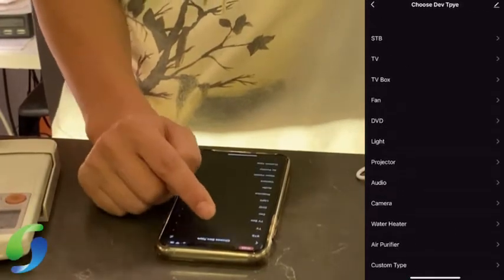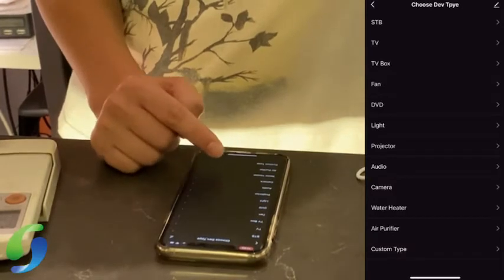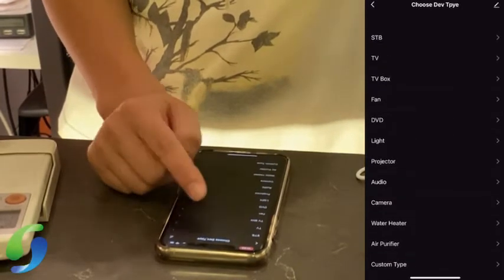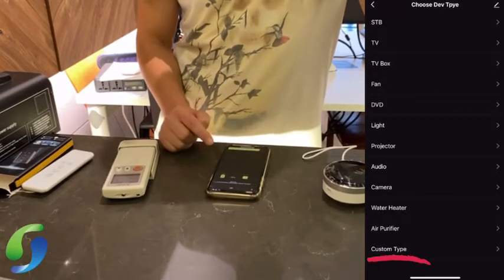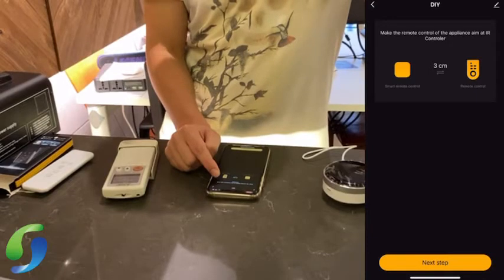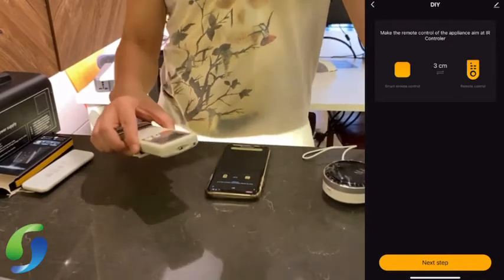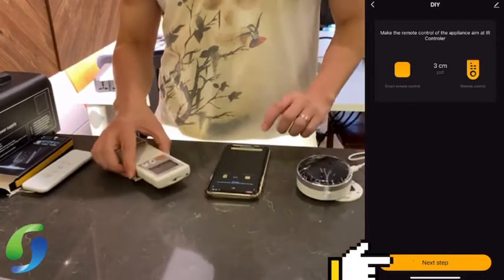Under DIY, you can choose the device type — TV, fan, or aircon. If you can't find it, you can press 'Custom Type'. Then aim the remote control at the IR device — this is the remote and this is the IR — and press Next Step.